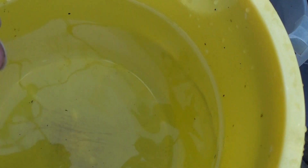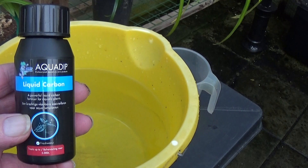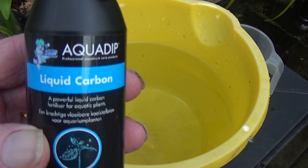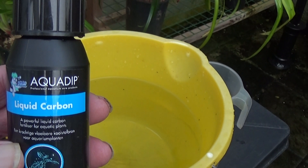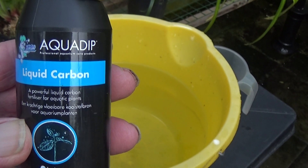Would you believe it — the TDS has gone up to two. Now what I'm wondering about this product is they sell it for aquariums, and as you know, when they put CO2 into aquariums it improves plant growth. This product is supposed to do the same thing but much cheaper. So if it improves plant growth in aquariums, surely it's going to improve plant growth if I put it in some water.